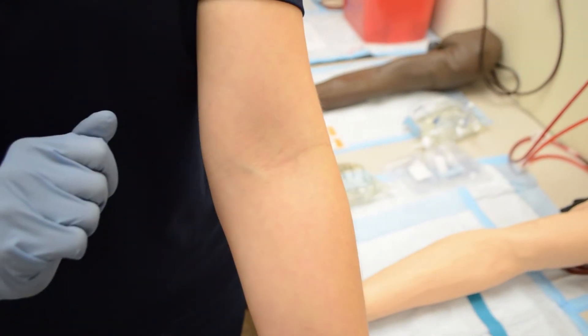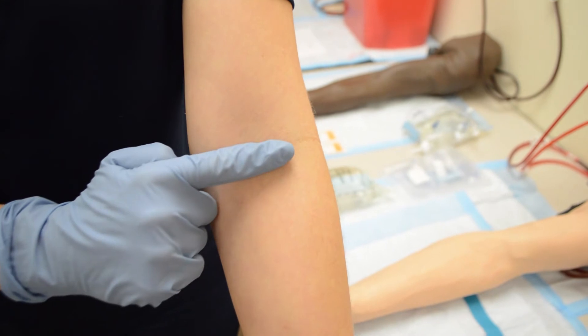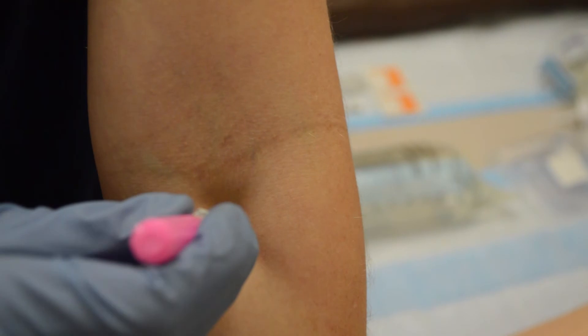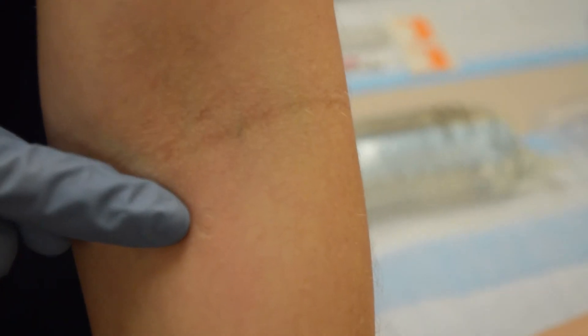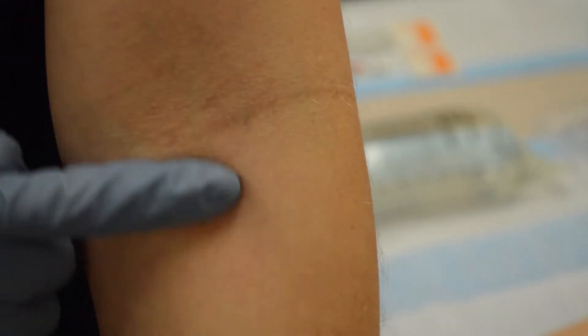Sometimes veins that we cannot see but we can feel — we lose them after cleaning. So before you clean the site, you can use anything with any kind of depression in it. Lightly press it up against the skin and rotate back and forth where you've found the best place to poke your patient. When you remove it, you'll have a small raised area that you can clean and it will still stay there, and you can use that as a target to aim for.